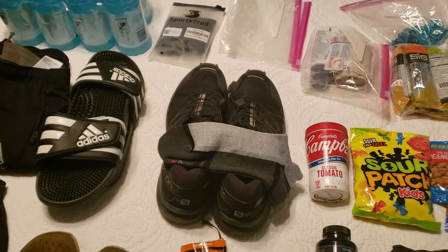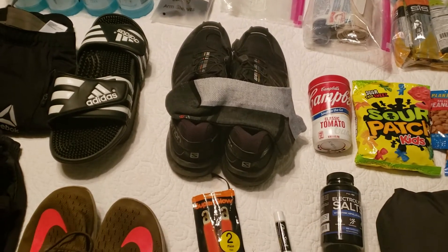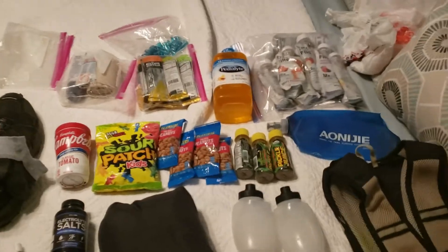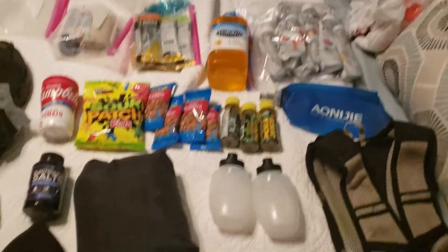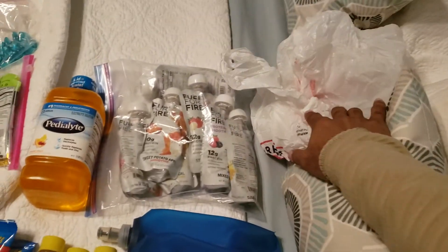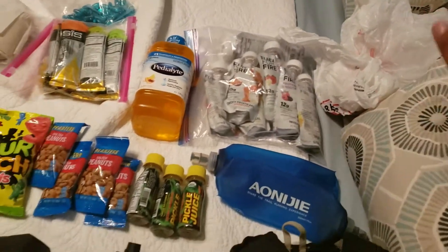I'll throw a couple of links in the description from previous blogs that I've read from previous runners. If you have any questions please let me know. I also have a couple of grocery bags to use for dirty clothes after I'm completed.